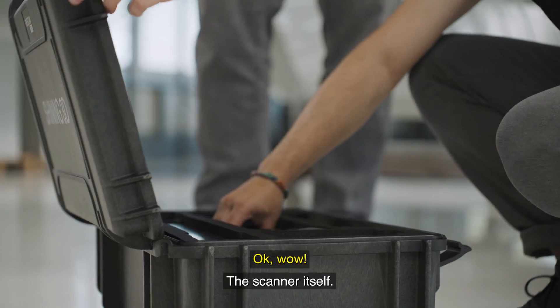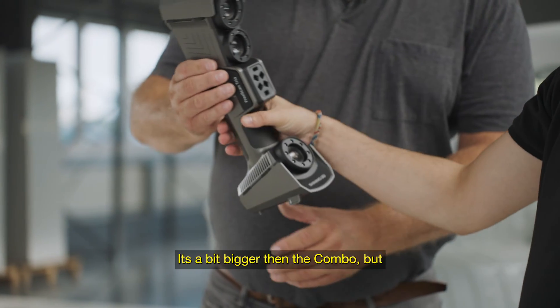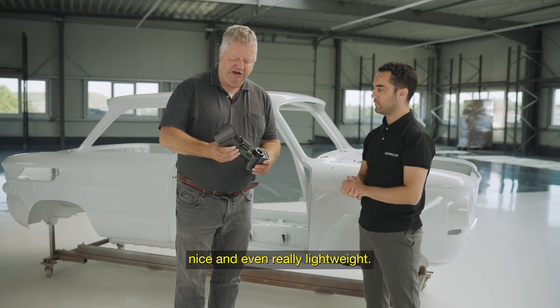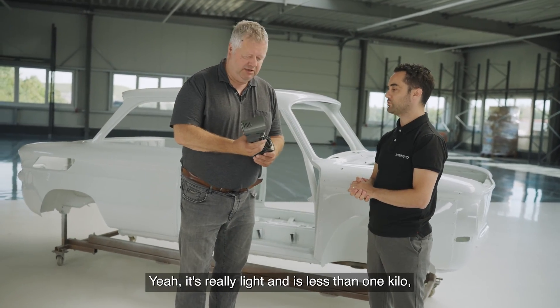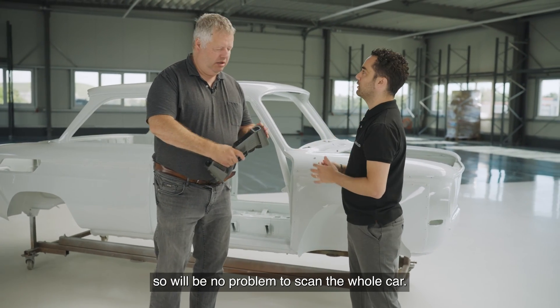Here it is — the scanner itself. It's a bit bigger than the combo, but really nice and even light. It's less than one kilo, so it will be no problem to scan the whole car.